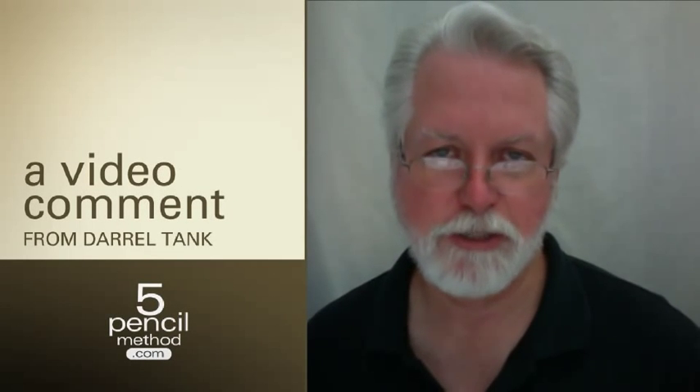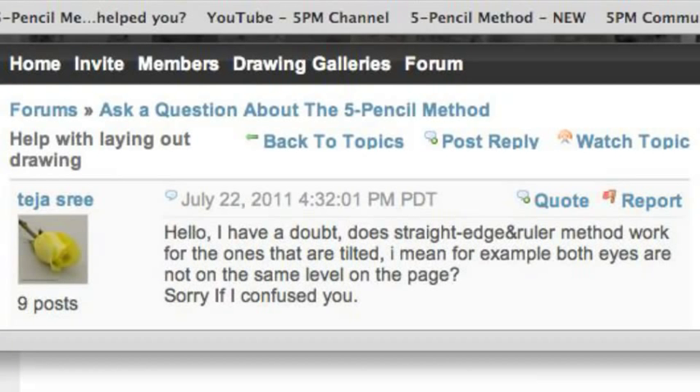Hi, Teja. I wanted to respond to your question that you posted over on the Five Pencil Method community. You asked whether the straight edge and ruler method works for pictures that are tilted — where both eyes are not at the same level on the page.